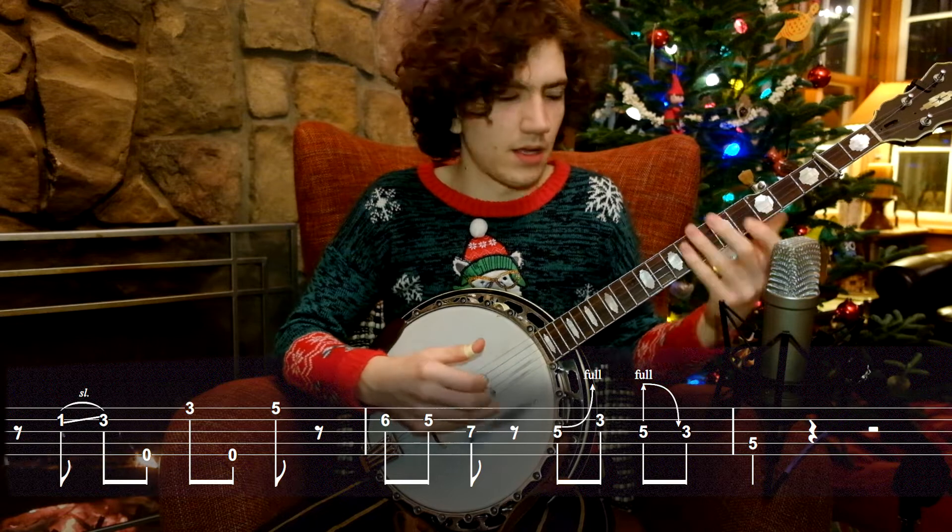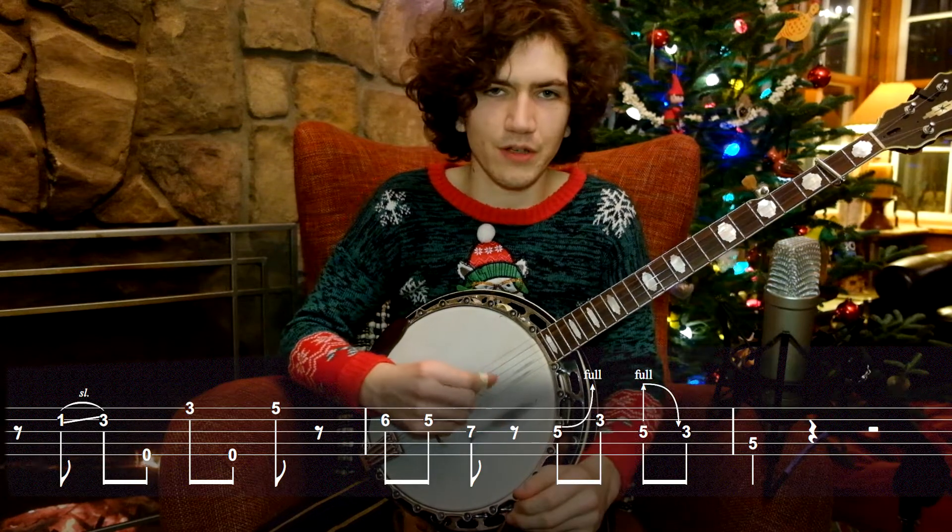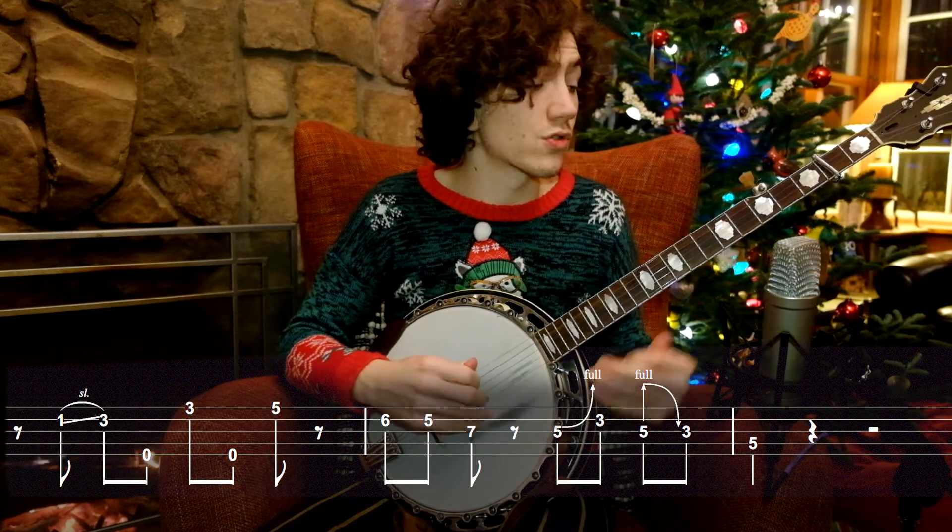And then it goes straight into this bend. In a perfect world, you want to bend this note all the way up a whole step. Sure, it's hard to do that when you're playing fast, but that's what you should strive for.